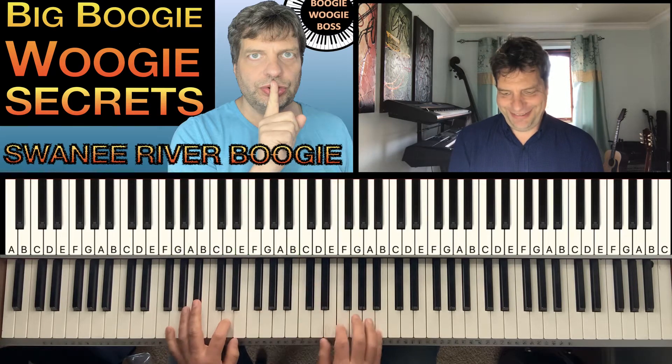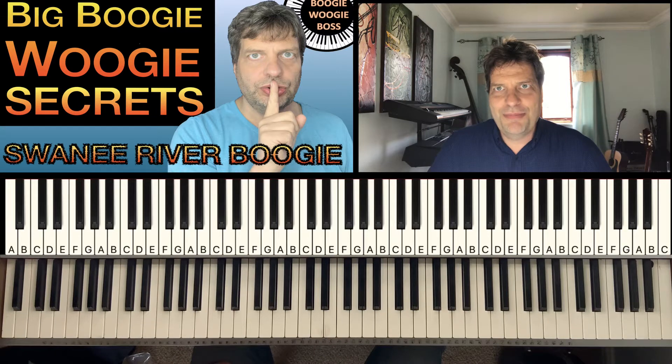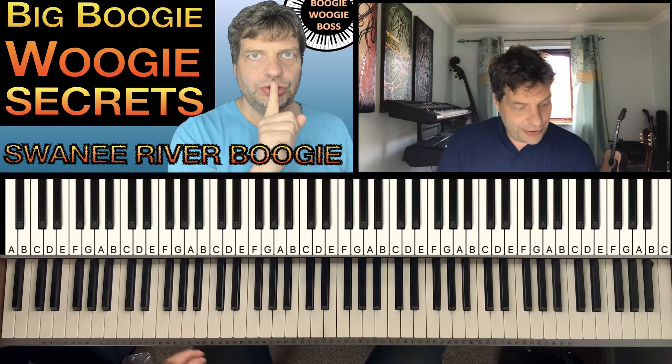Hi, this is Andrew Brock. I'm going to show you one of our big Boogie Boogie secrets. It's the fill that goes right in the middle of Swanee River Boogie.